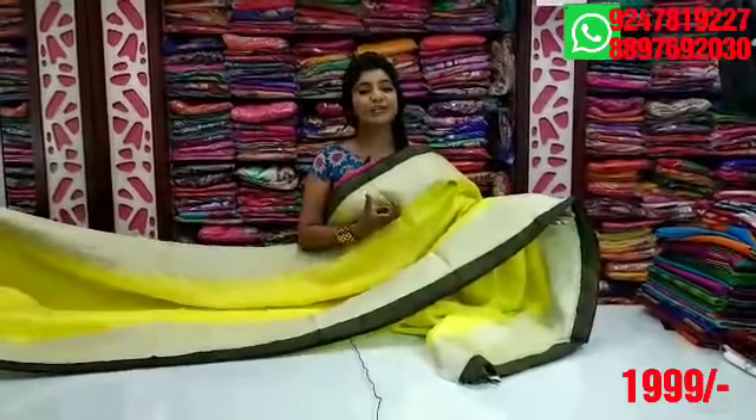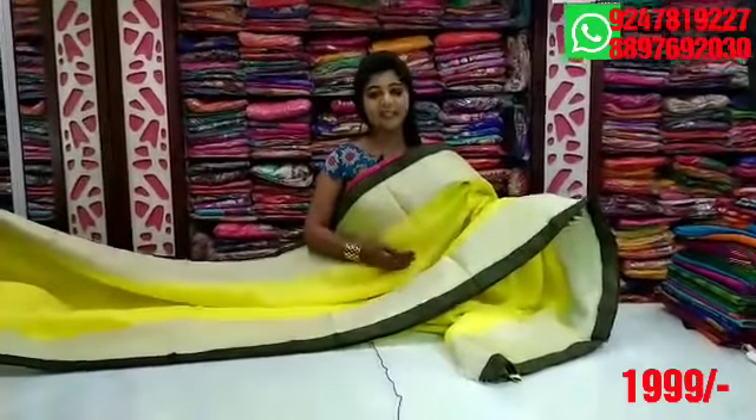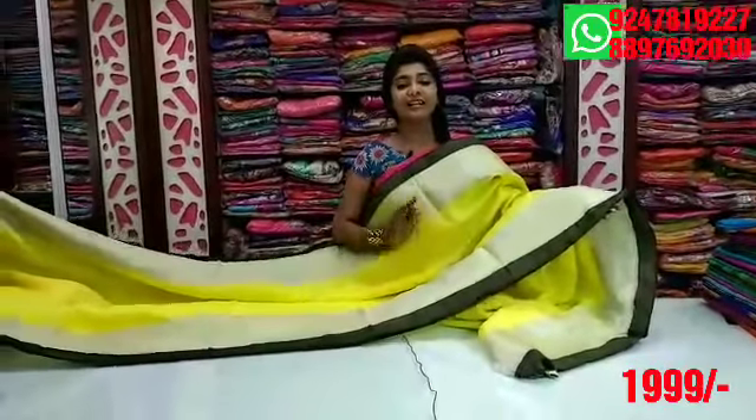I also use heavy blouses for work. It is a reasonable price — only $1,999.